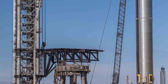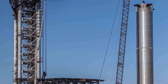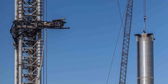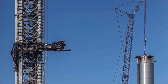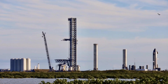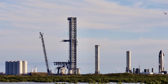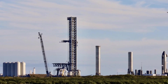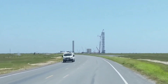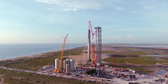SpaceX could obviously use a giant crawler or tower crane to accomplish a similar feat, but cranes — especially large and tall ones — are extremely sensitive to wind conditions and effectively become very unsafe to operate in anything more than a brisk breeze. Even the average weather on the South Texas Gulf Coast is anything but conducive to the routine and reliable operation of giant cranes, which is exactly what SpaceX would need to avoid near-future Starship launch and recovery operations being constantly delayed by weather.